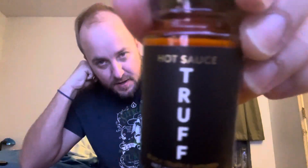Black truffle hot infused hot sauce — he saw that and got me that. So nice. Red chili peppers infused with black winter truffle. Refrigerate after opening. Shake it up. Let's just try a little bit.